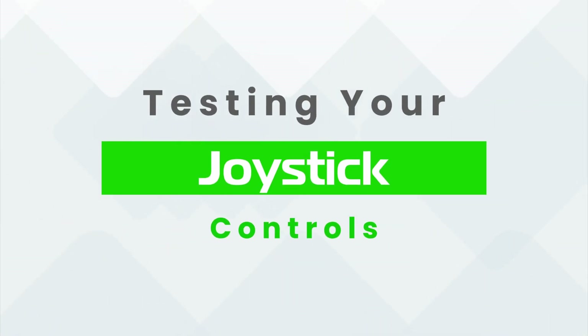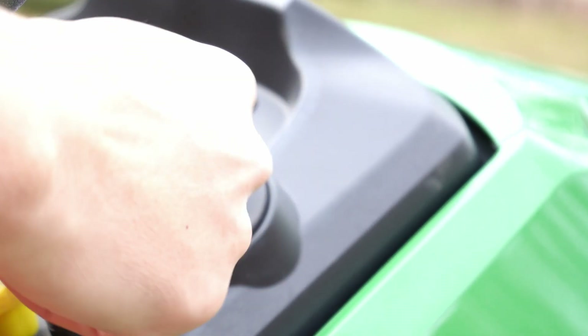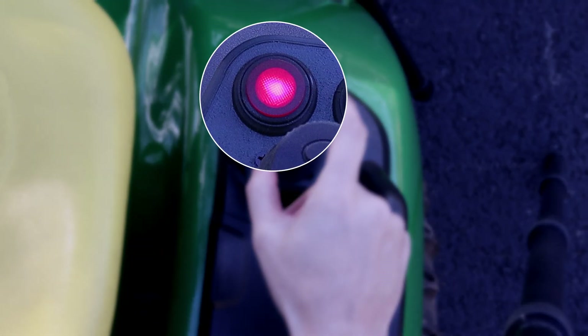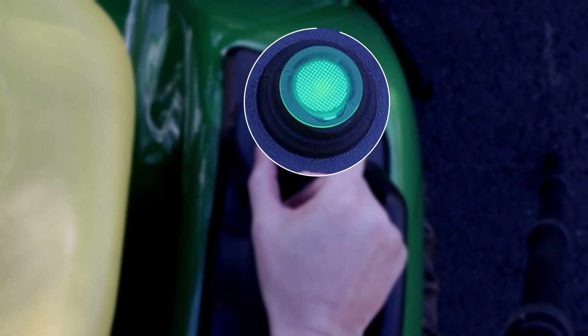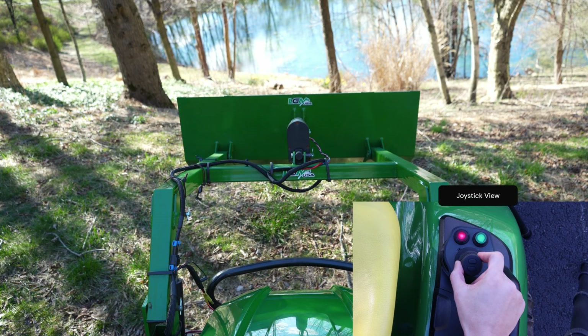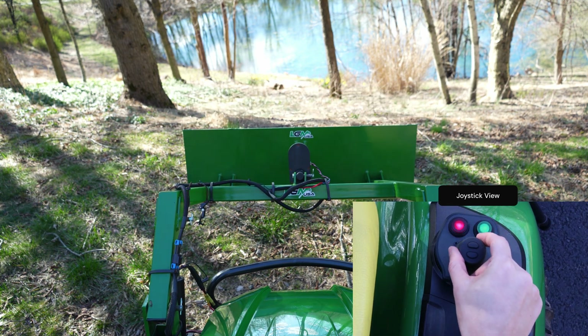The last step is to test your new joystick controls. Turn the tractor key to the on position and then push the red button — this is your emergency on-off switch. If you ever get in trouble, push the red button and it will kill power to the LGM-100. Next, push the green button momentarily so it lights up. Now there is power to the LGM-100. You should be able to operate the loader by moving the joystick.